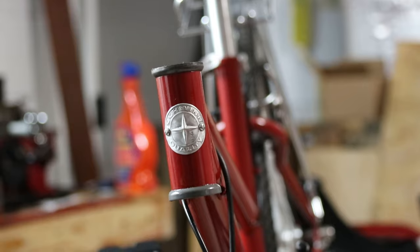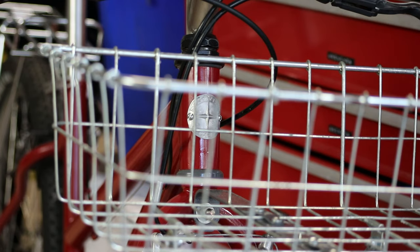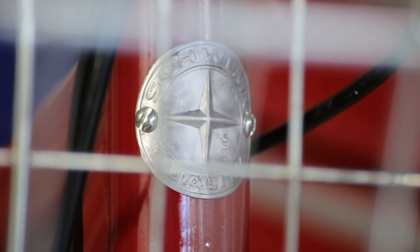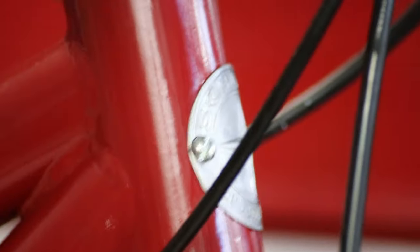I'm going to go ahead and put the handlebars back on. I have it all back together and I think it looks pretty good. Let me know what you guys think — do you like the aluminum one better, or maybe the wood one would have looked cool? Let me know in the comments. Anyway, that'll about do it for this video. Thanks everybody for watching — I'll see you guys next time. Bye.